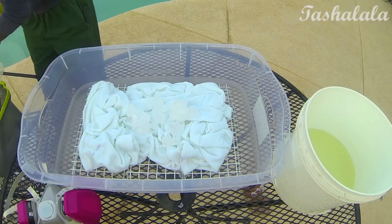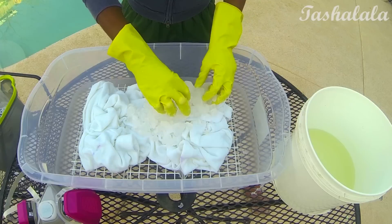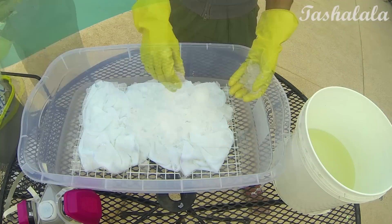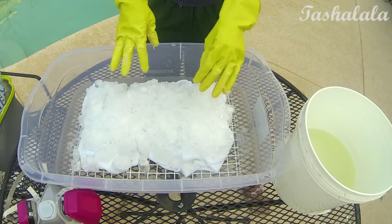Then you just want to pile on top with the ice or snow and you want to make sure that you cover the whole thing if possible. I know it's kind of hard with ice to get the edges because on the edges it'll just want to roll off, so just cover it as much as you can.